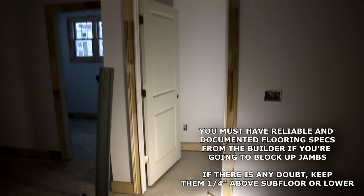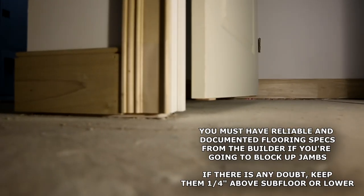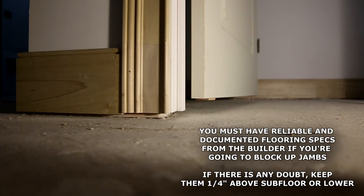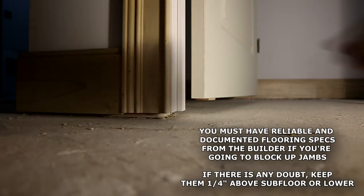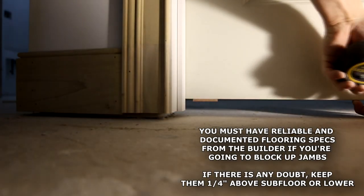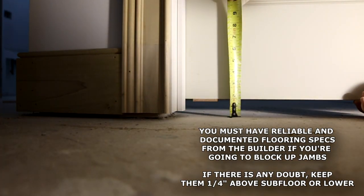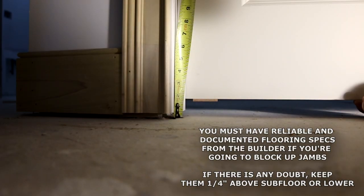Here's a close-up view of a door where I blocked it up a half inch for carpet on both sides. You can see the jam is high, the base is up three-eighths — not a big deal because the carpet will tuck underneath and hide all that. Blocking up the jam a half inch gave me an inch and a half of clearance between the bottom of the door and the subfloor, which is exactly what I need.